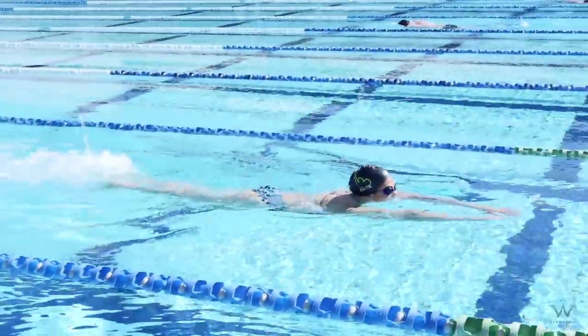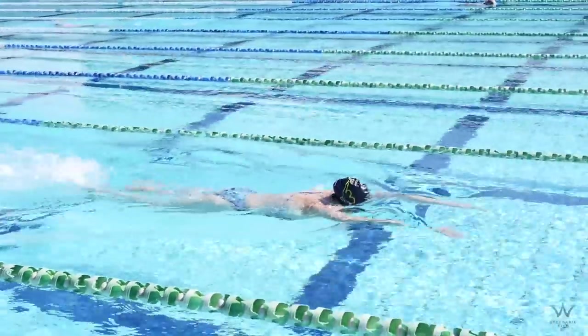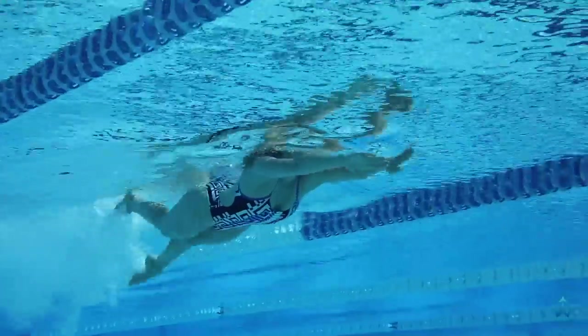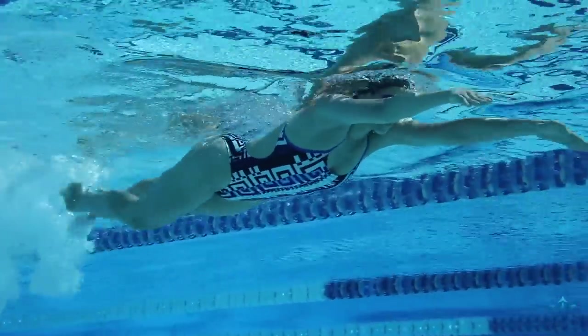When you do freestyle kick, it's important to not let your feet break the surface of the water too much, because there's really no power in that. So keep your feet under the water, keep those legs moving, and this is going to build great strength in your legs for your freestyle stroke.